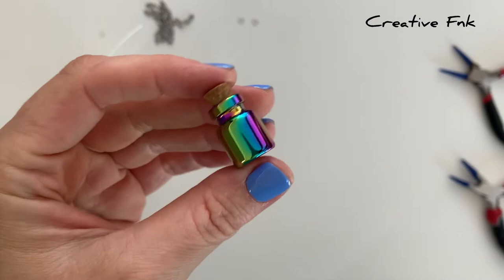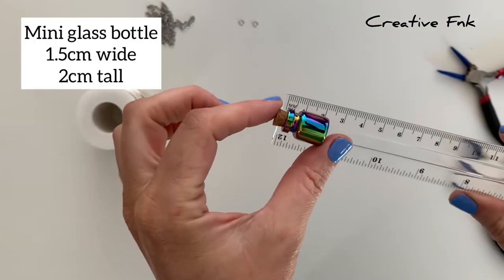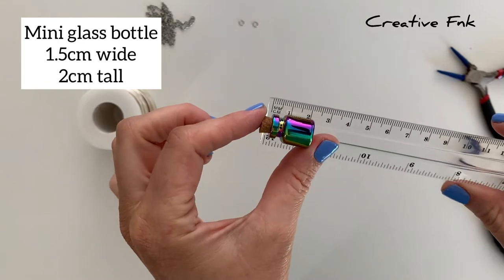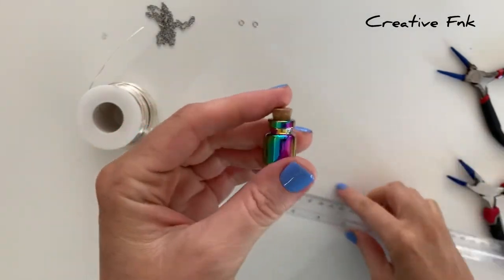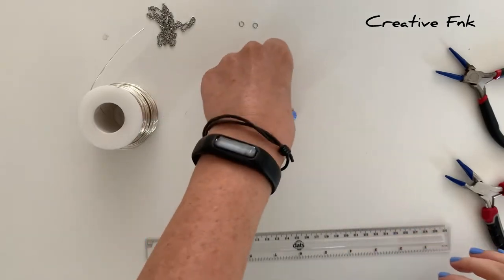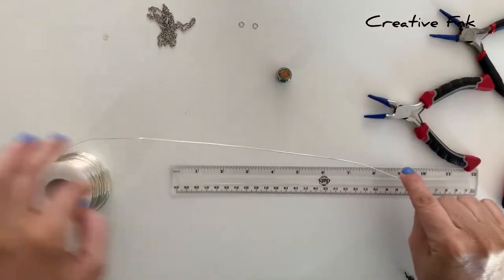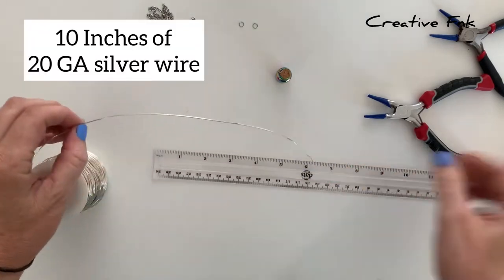I've got these cute little glass bottles here — they're about two centimeters tall and 1.5 centimeters wide. They've got a little cork and also a little groove around just the lip that the wire wrap is going to sit in. For this wrap we use about 10 inches of 20 gauge dead soft silver wire.